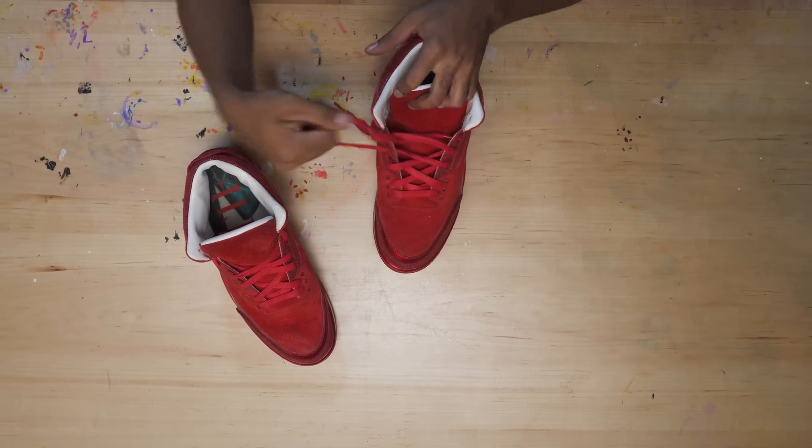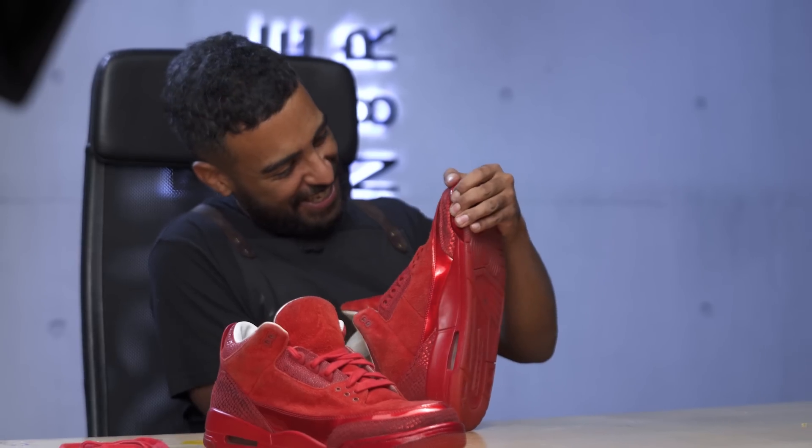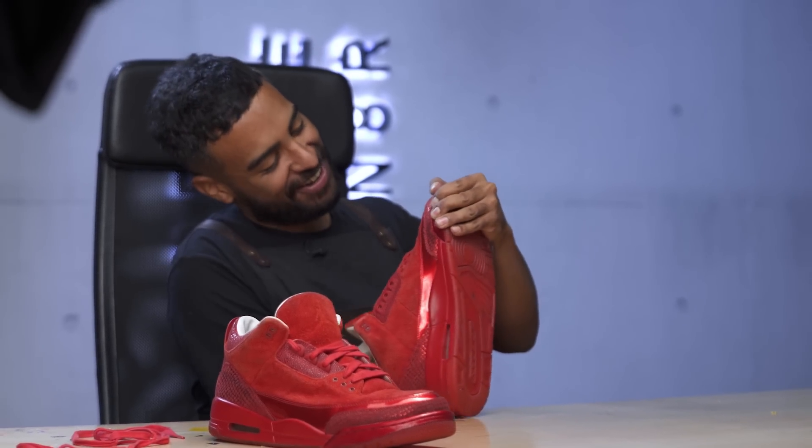We're going to start off by taking out the laces and insole to get this restoration started. These insoles are in there pretty good — I want to rip them. Started this restoration on a bad note, ripping half the insole.